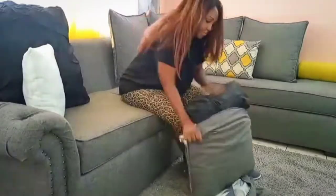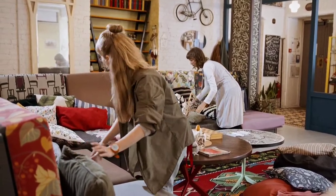If your sofa has removable cushion covers, it's a good idea to remove them and wash them separately in the washing machine, following the manufacturer's instructions. This can help ensure that your sofa stays clean and fresh for longer.